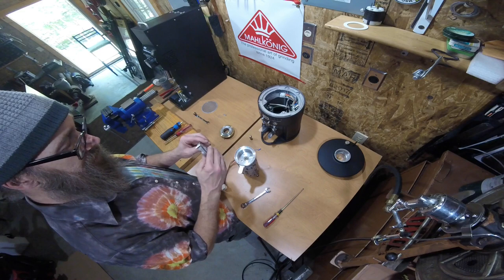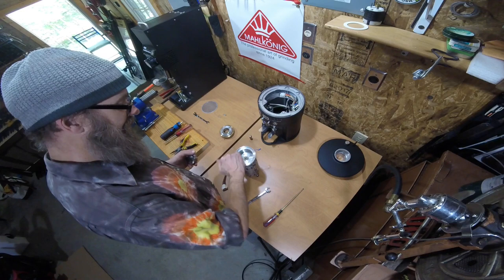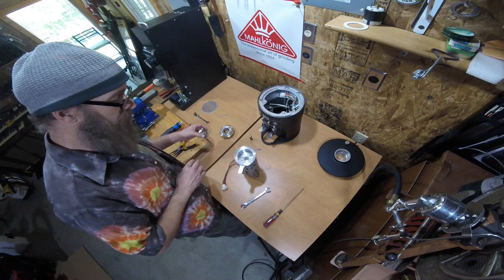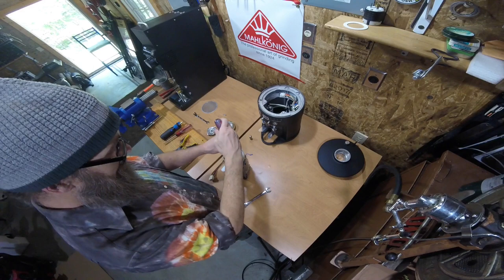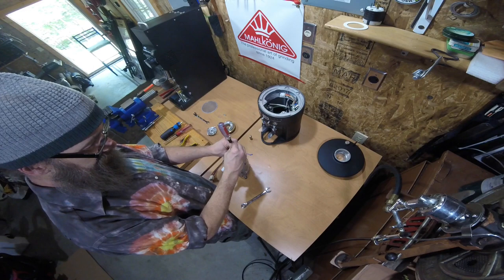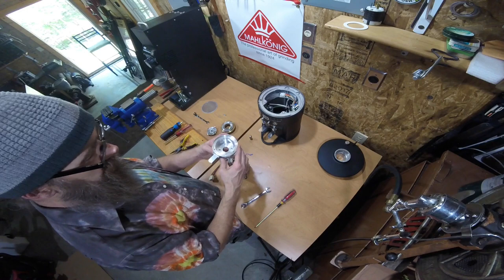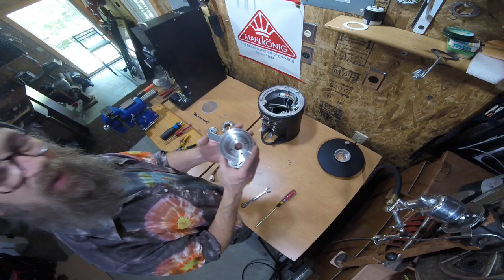This is a clean grind chamber — cleaned prior to this video — but normally there will be coffee stuck to the bottom side of your rotary carrier. There are places on the sweepers where the coffee builds up pretty bad. I like to brush every inch of my burrs and the grind chamber until everything is nice and smooth. Make sure you don't have any grounds when you put it back together, because coffee grinds can actually cause it not to be level, which would affect your dial-in on bar. We're going to take the grind chamber off — there are four machine screws.